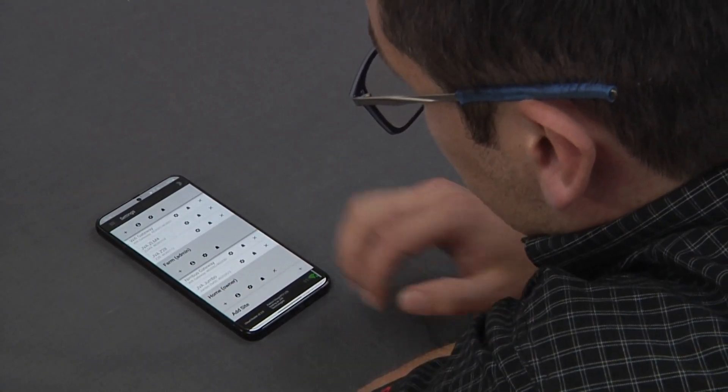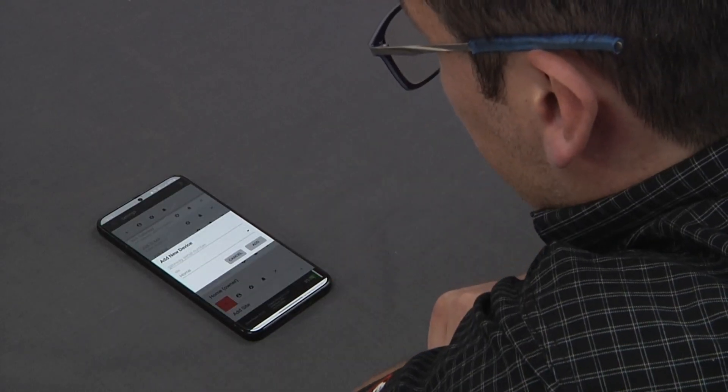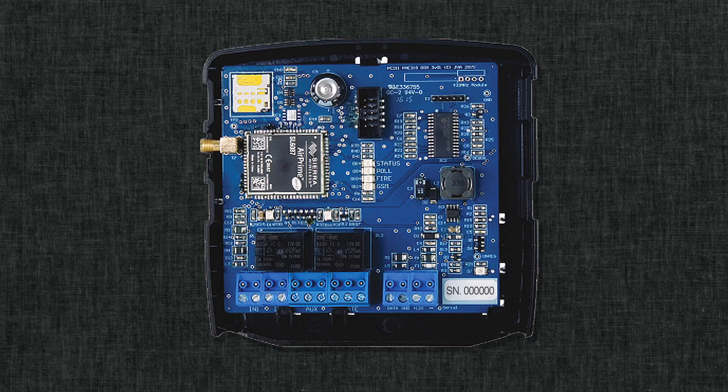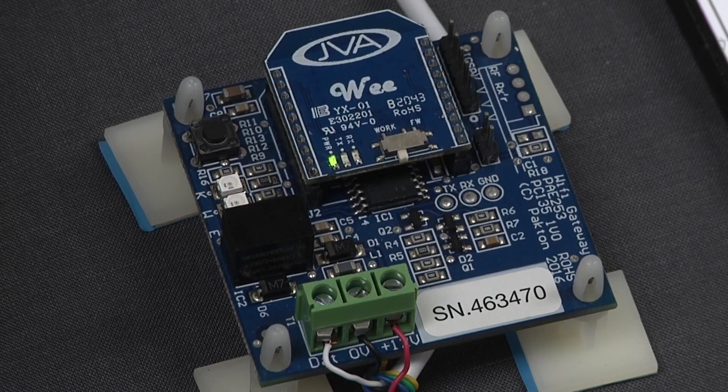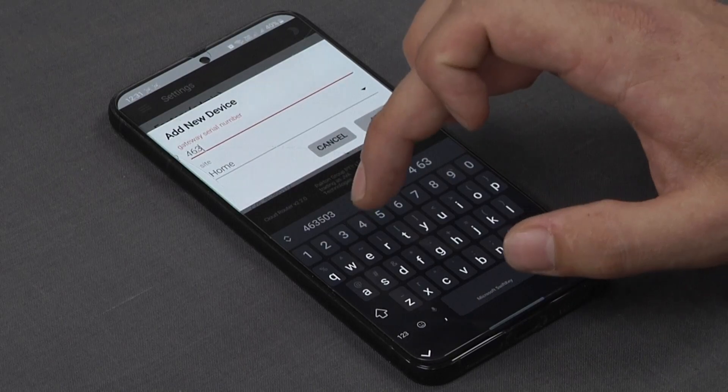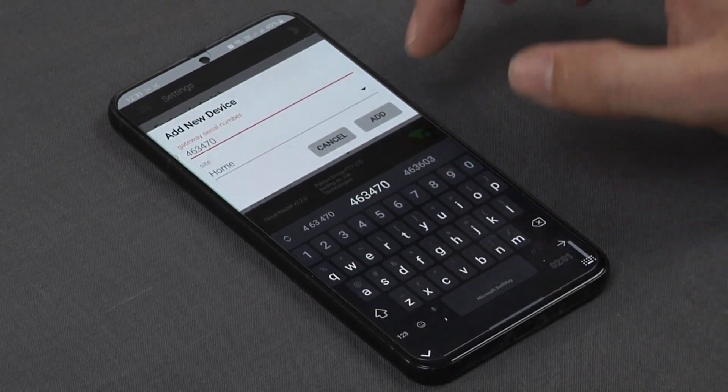To add a new device we push the plus button. You'll now see a gateway serial number field — that's the serial number of our JVA 3G GSM or 4G GSM as well as our Nimbus gateway. Put in the serial number and select Add.